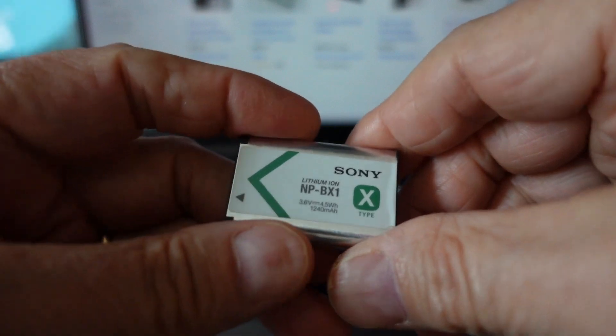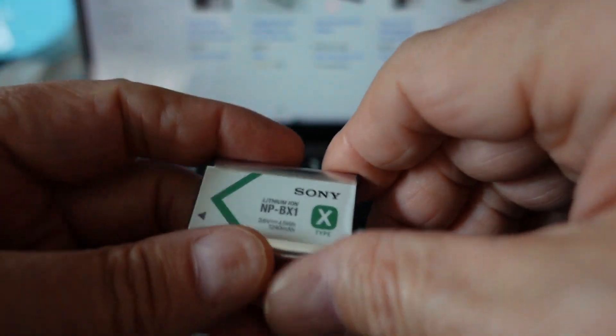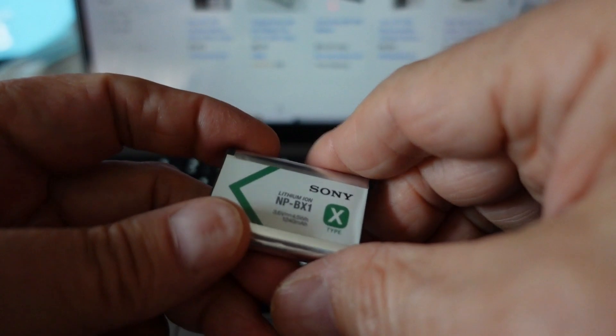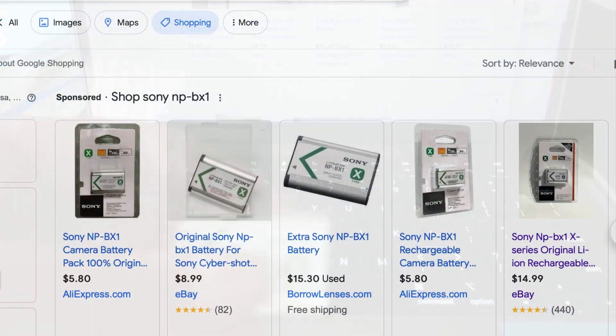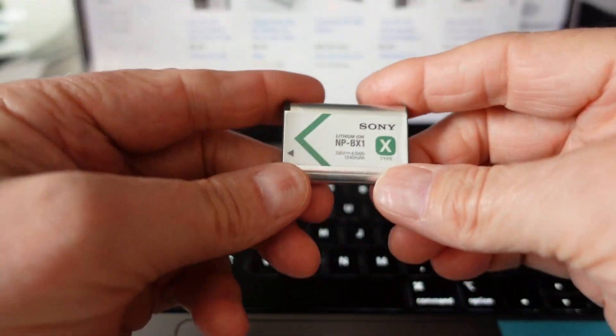So then I went on eBay, and I was wondering whether there were any available, and a whole bunch showed up. I'm not saying the ones I'm going to show you here are counterfeit, because I don't know for sure, but there are some telltale signs that they're either old and not really good quality, or they may in fact be counterfeit. Here are some tips to look for.